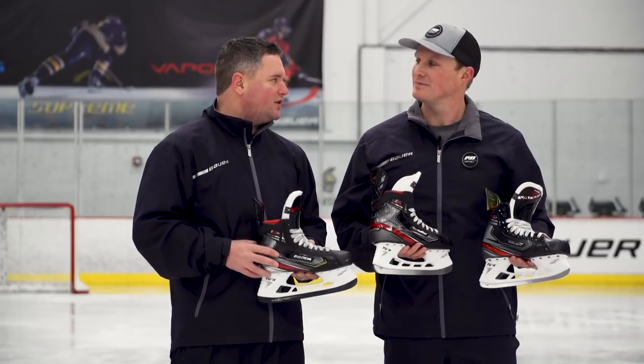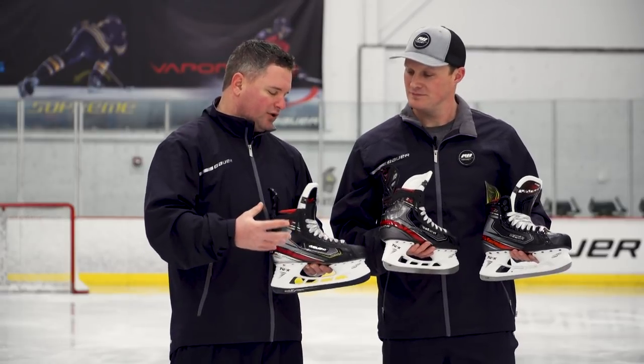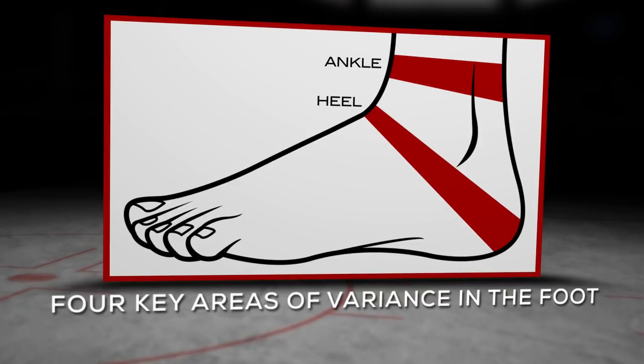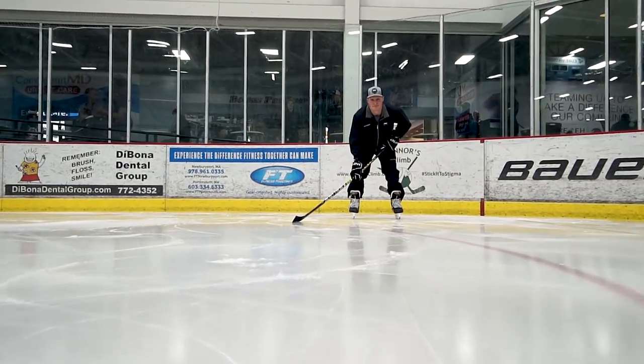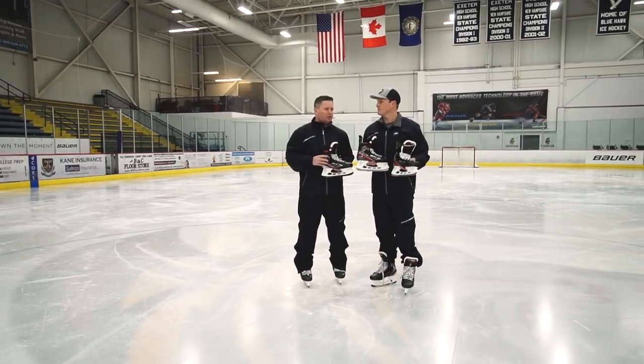Very similar to previous years, the Vapor line of skates is built on what we call low profile fit. When you think about your ankle wrap, your heel depth, your instep, as well as your forefoot, it's a very low profile. One of the big differences you'll see this year is we really designed and engineered the skate on what we call the quickness platform, really catering to that player that's a little bit more east-west style skater — a very agility style player.